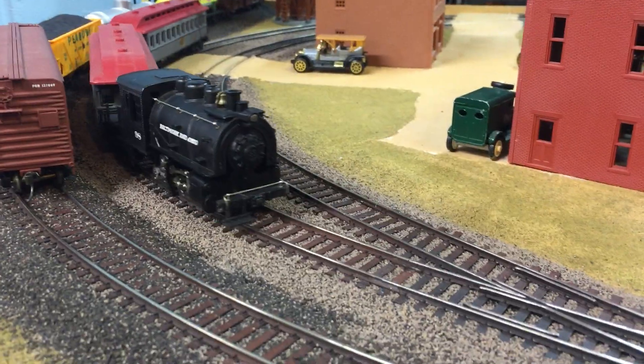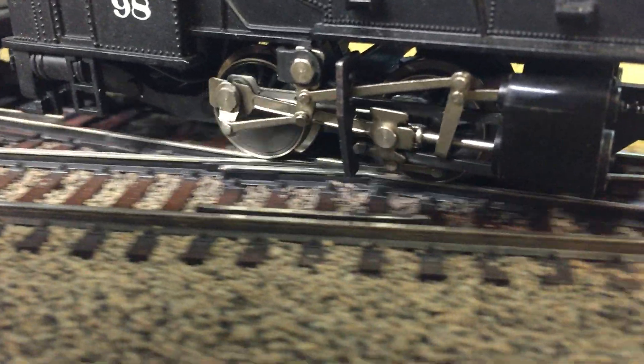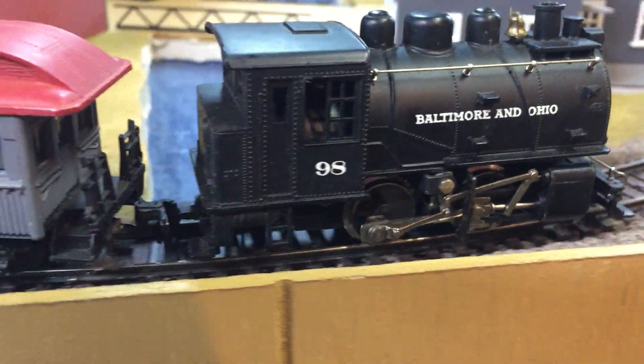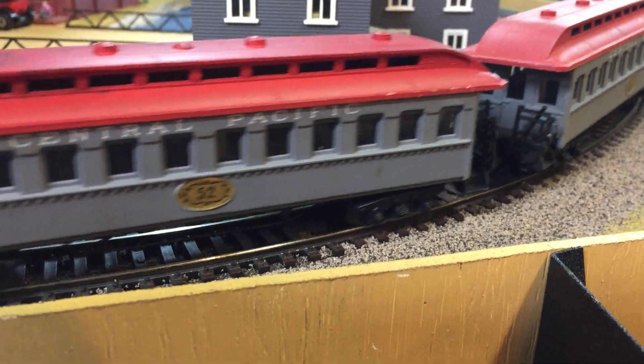Maybe I'll slow it down a little. Both the cars are the same.